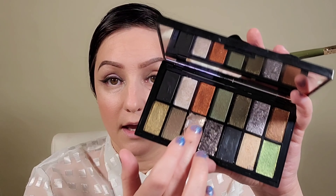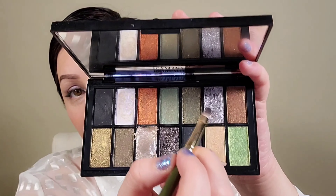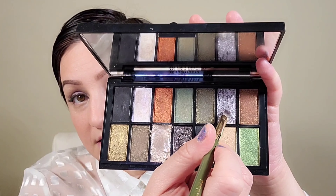Whatever shimmer is left over, I'm lightly tapping it onto the brow ridge. Then I'm adding a bit of this silvery color right on the upper cheekbone. Going back to my KJH number 16 brush by Spectrum, I'm grabbing a silver-gray color and placing this on the lower lash line.